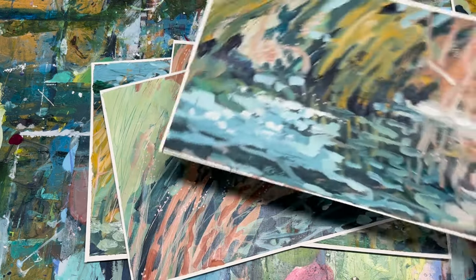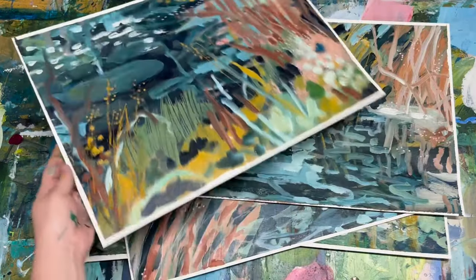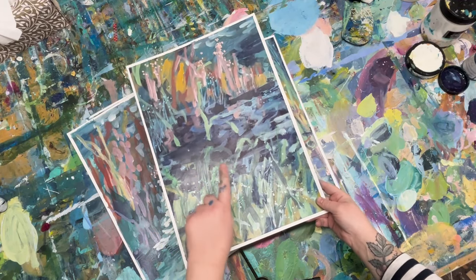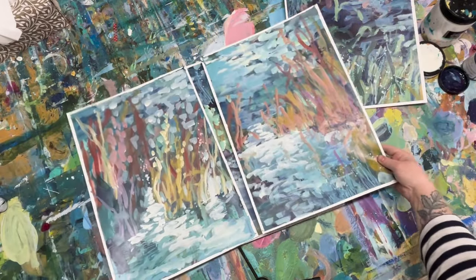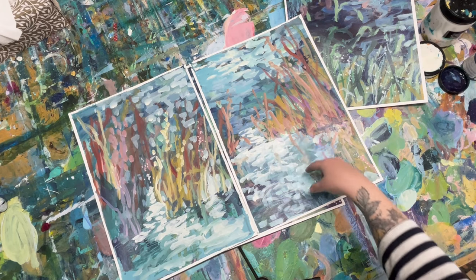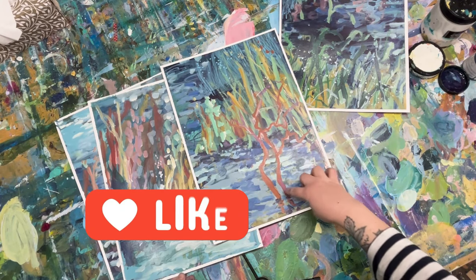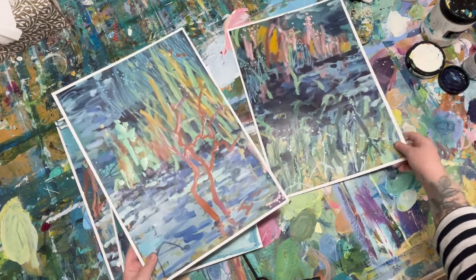I might play around with these more, but I'm going to let them sit and dry completely since some are still a bit tacky, and then I'll decide whether to add more later. I did paint a few more artworks during this studio session and I'm going to put together a video for my Patreons showing behind-the-scenes step-by-step how I created them — there's a link in the description to my Patreon account. I hope you enjoyed this video — if you haven't hit the subscribe button yet please do, and drop a like because it really helps spread the channel to others who might be interested. See you next time!